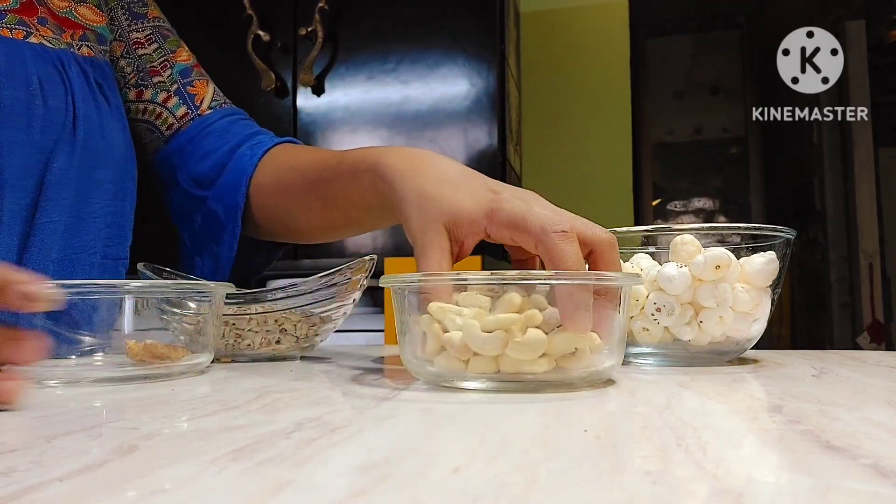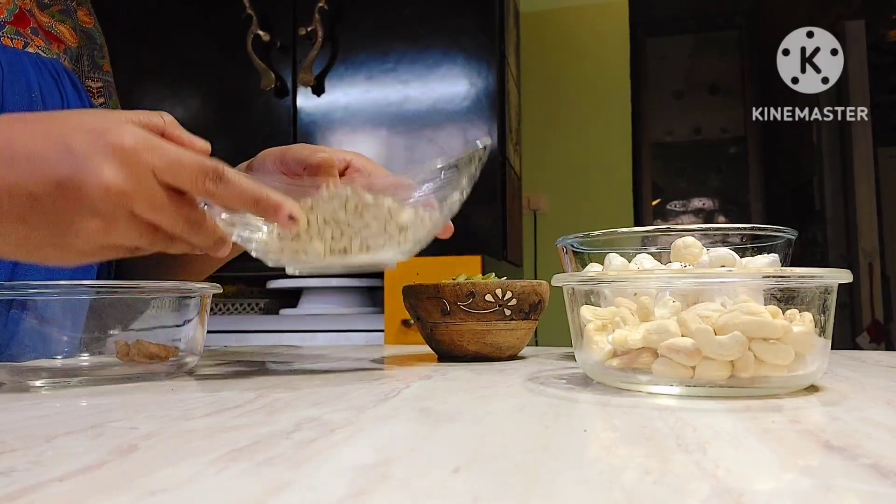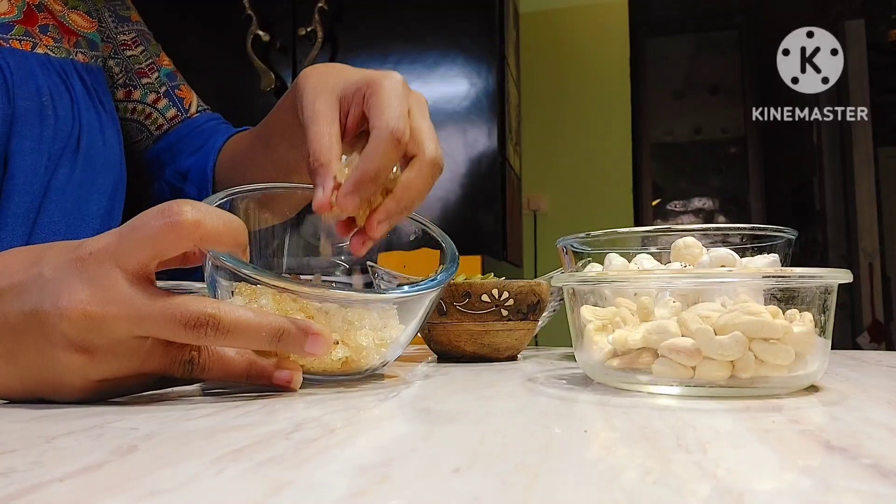We have pumpkin seeds, GD Puppu, watermelon seeds, sunflower seeds. Next, gondh.